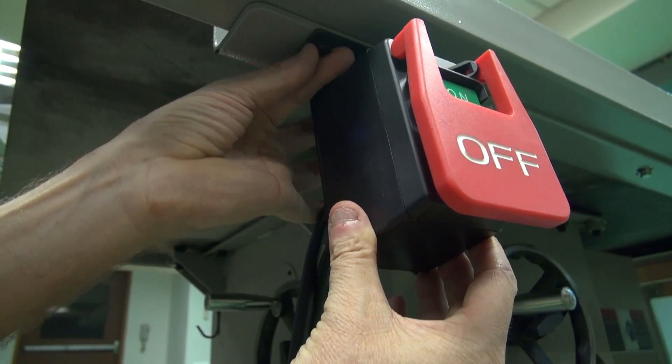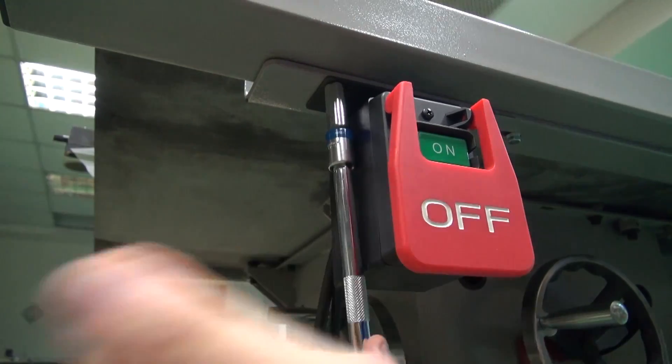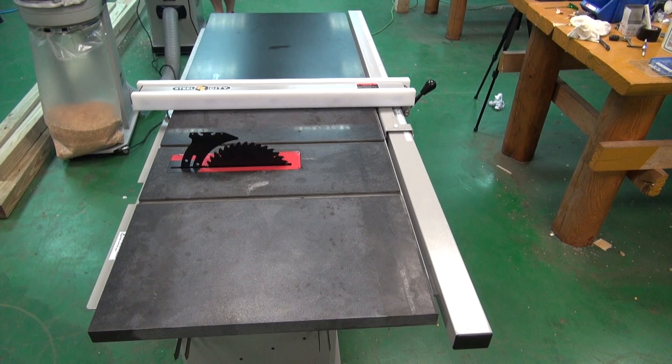Then bolt on the switch assembly. And that's the 10-inch cabinet saw basic assembly done.